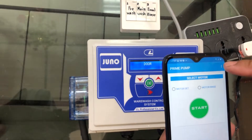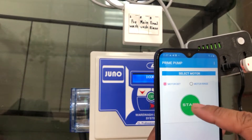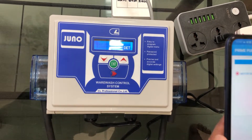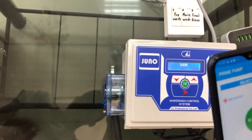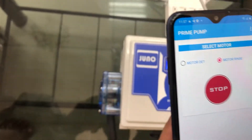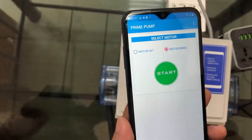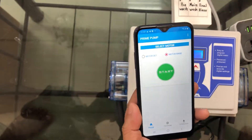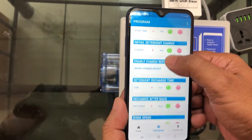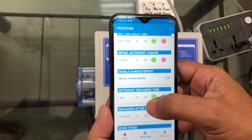We can connect here. Now you can set the time by mobile phone and you can change the program — change in the menu, you know.